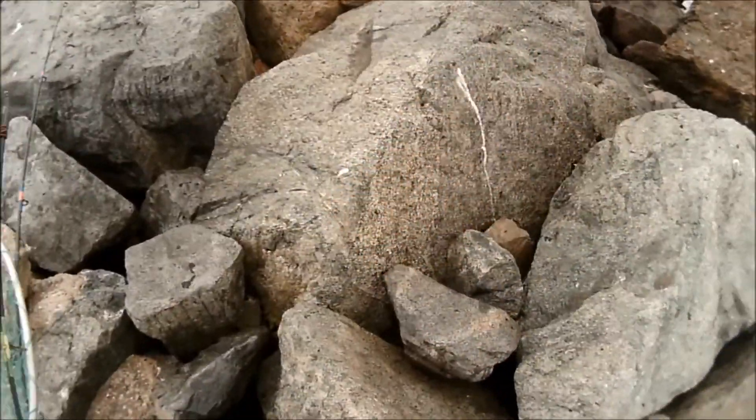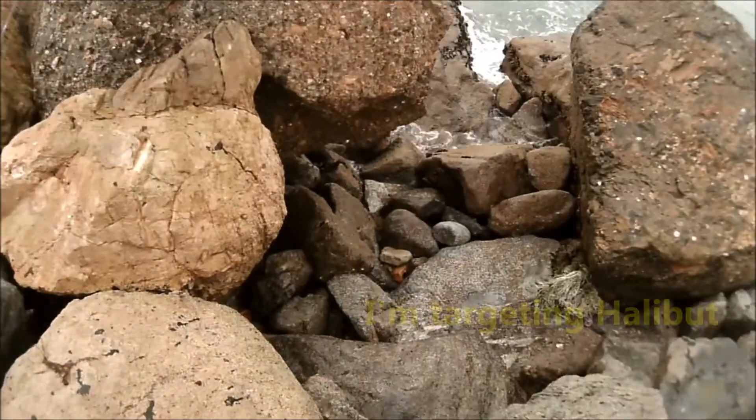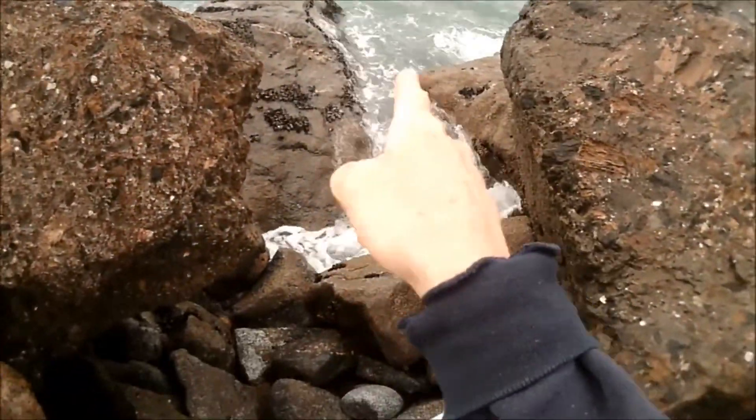Good afternoon fellow fishermen and welcome to my adventures in surf fishing. Walking into an area here, I'm thinking of going right there.